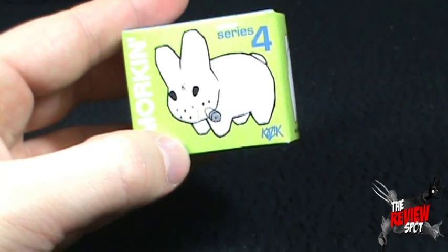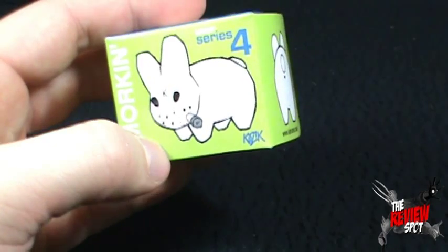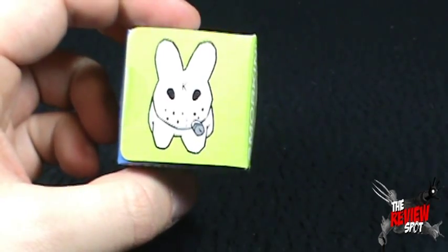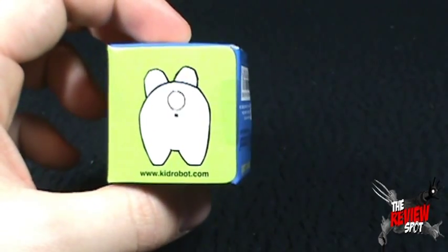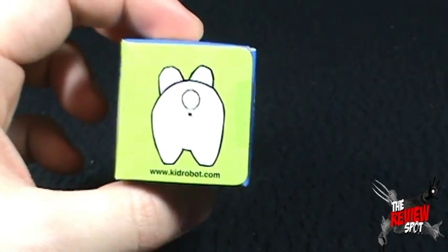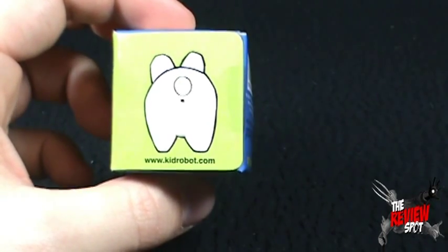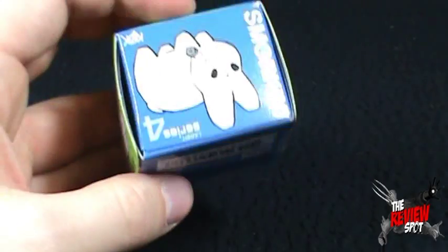On the front we've got the Labbit smoking. It's an awfully big cigar for such a small rabbit. There's the front of them, and there's the back of them. You can go to www.kidrobot.com for more information and other delightful items made by Kidrobot.